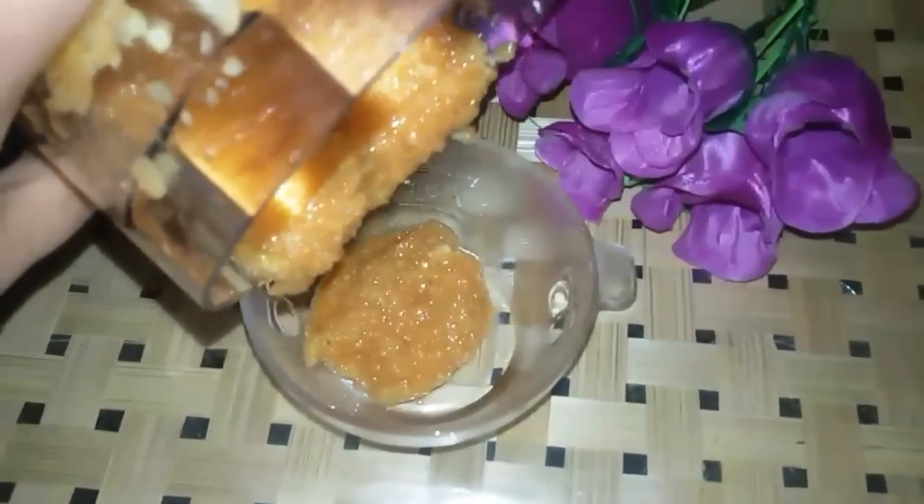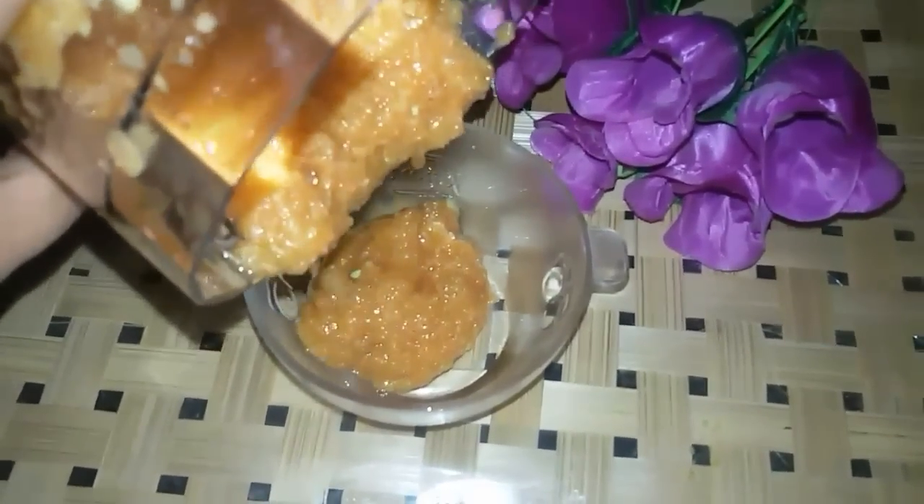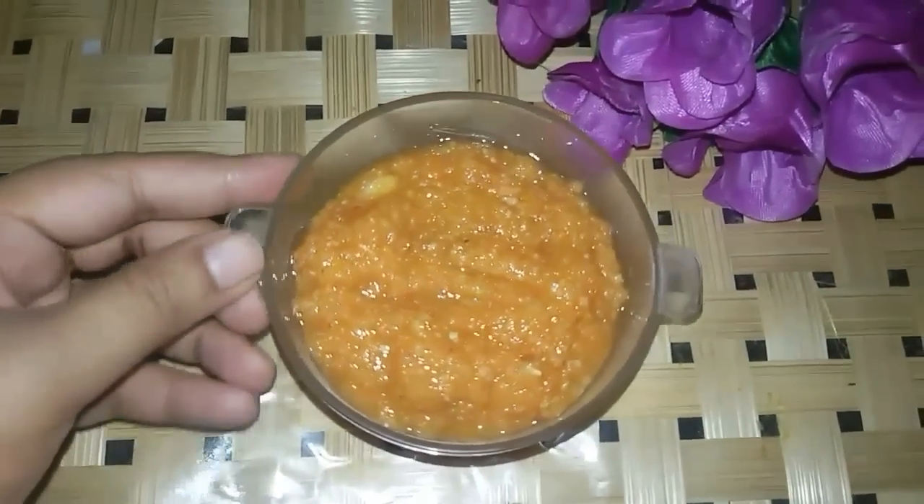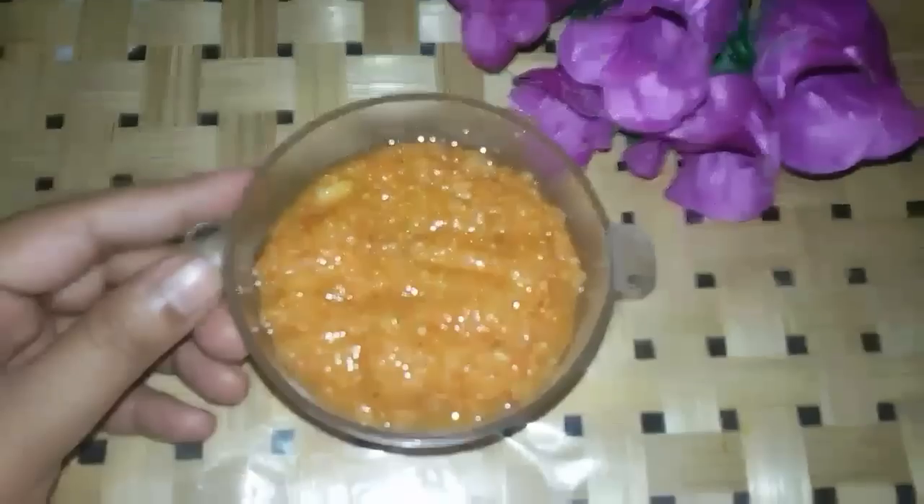Friends, if your skin is normal or combination, you can use it as is. If your skin is oily, you can also use it directly. But if your skin is dry, you can add one tablespoon of honey.